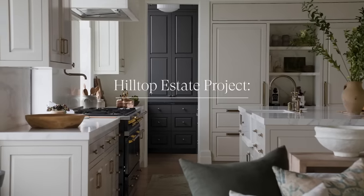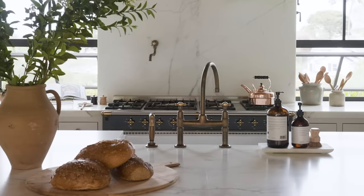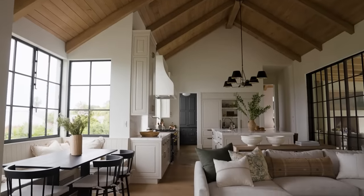Welcome to the kitchen at our Hilltop Estate Project. Where do I begin? There's so much to take in in this gorgeous kitchen. Since the home kind of has these nice flowing sections, we decided to keep the stain consistent.